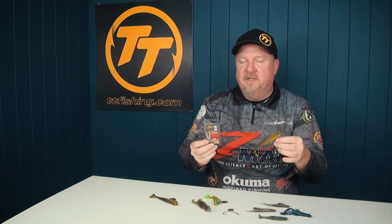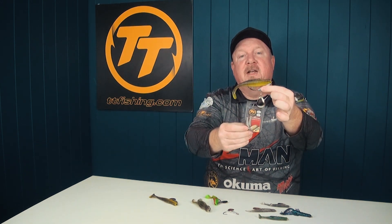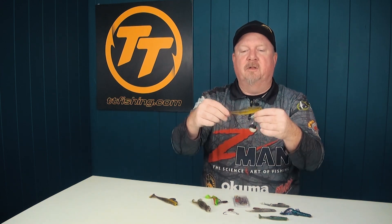So that is the TT Chinlock Spins — a weedless option with an underspin for added flash and vibration to attract fish and trigger strikes. Available in a few different weights. Check it out at your local tackle shop and online at tackletactics.com.au. Get out there, get that thing in some structure — fish on.